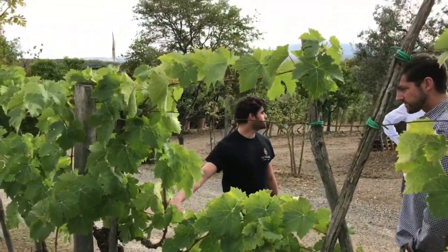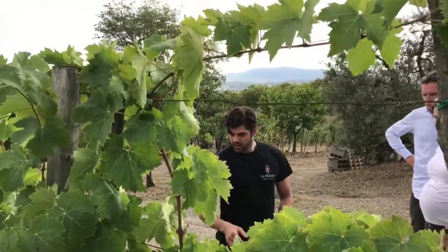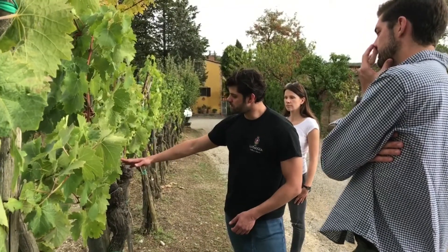We prefer this other way to prune, that is named the Tuscany Arch. And probably we could cut here.